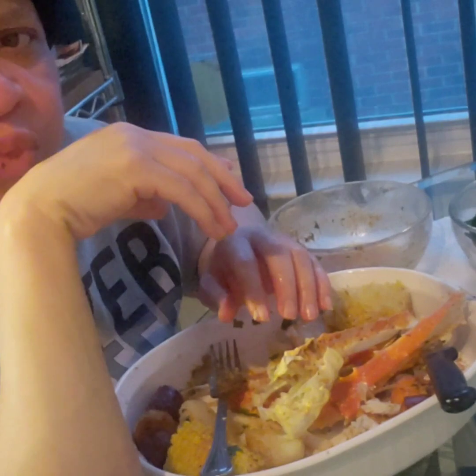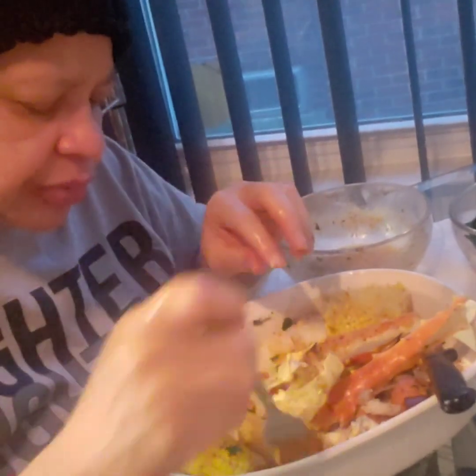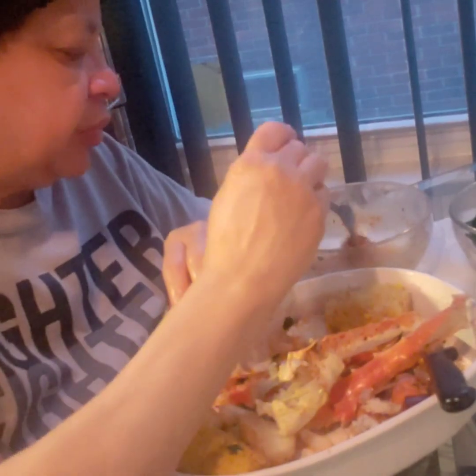My hair is growing back. When I started seeing it coming out, I let my grandson cut it. He was like, 'Mom, your hair is coming out.' I said I know, it's okay.